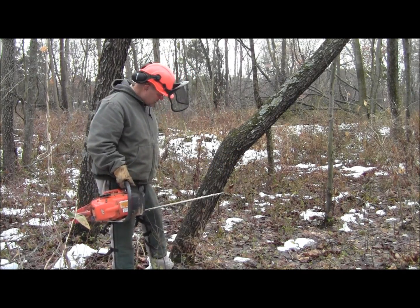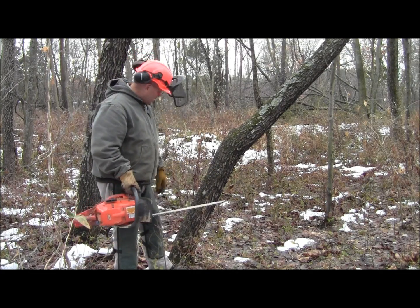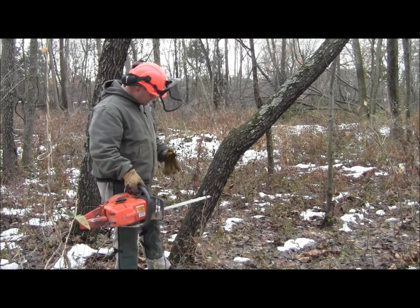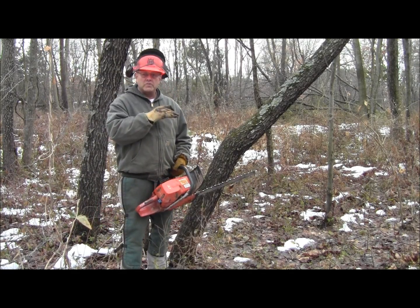On a large tree that's leaning, it's real easy to set up your hinge so you can drop it safely. But on a small diameter tree like this, there's not enough room to safely make a bore cut to establish your hinge.